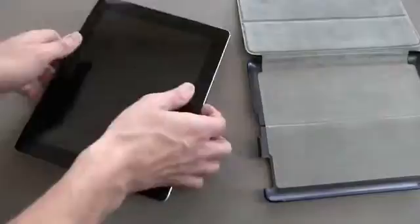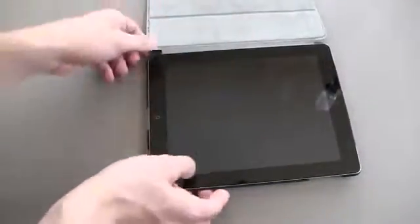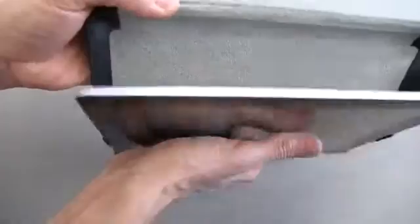I've got a third generation iPad LTE model. You simply lay one corner of your iPad in just like that, put the other down. You've got two clips along the side here, and you just reach and push them over each edge, and now it is secure.